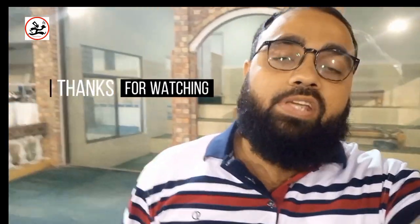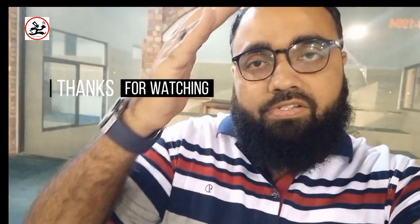This is our menu, which I have covered in this video. I hope you will enjoy it. If you like this video, please like, share, and subscribe and support me. We will see you in the next vlog. Allah Hafiz.